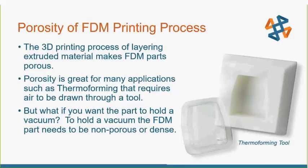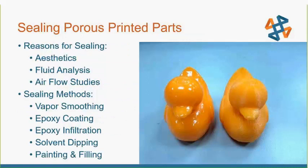If you look at 3D printing for FDM process, it really is a porous process. The porosity is kind of a good thing for some applications such as thermal forming — if you need a tool that you're going to suck air through, then the porosity is great. But what if you had a part you really want to hold a vacuum in, or a fluid study? To hold a vacuum, your FDM part needs to be non-porous or as fully dense as possible. There's all kinds of documentation out there for sealing porous printed parts. There are lots of reasons for sealing them: fluid analysis, airflow studies are great.